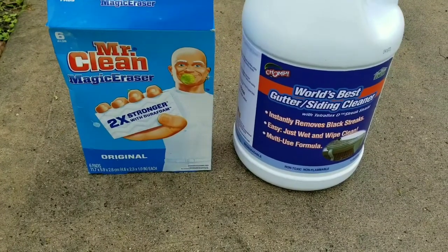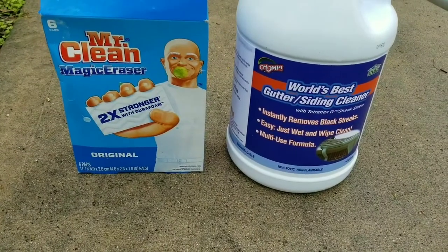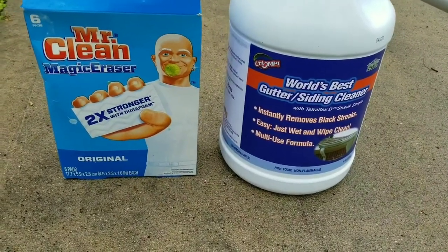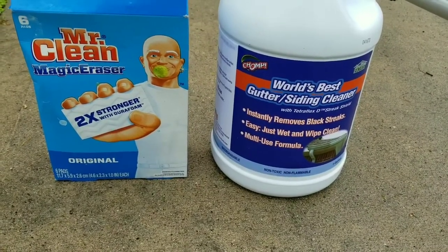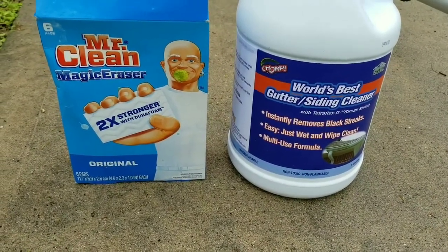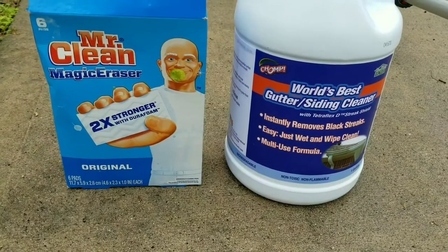The product on the right is called Chomp — it's a gutter cleaner. The link to purchase this product is down below the video in the description block. I ask that you use the links to help us pay for our videos and sharing information with you. This comes in a gallon and we didn't use anywhere near that to complete the home — it was done in one afternoon.